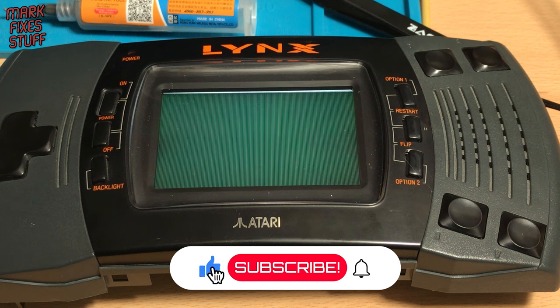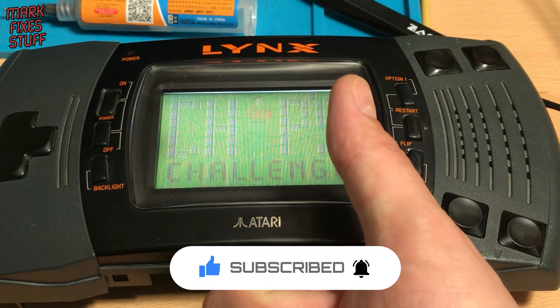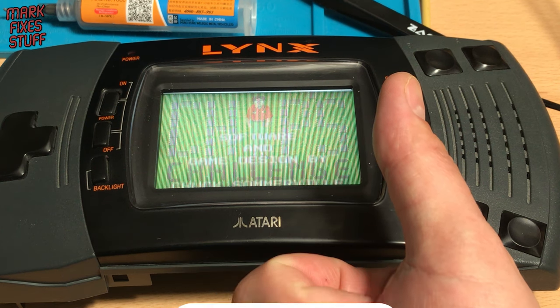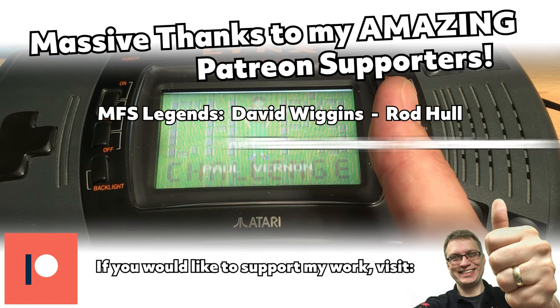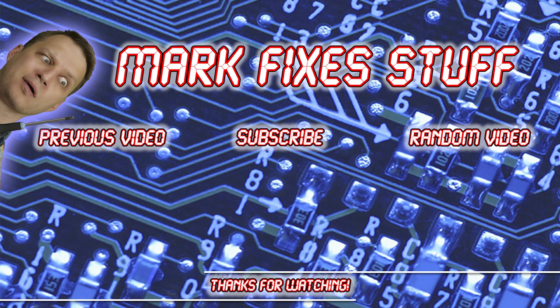I hope you enjoyed this video. Please hit the subscribe button and the bell icon for notifications. A massive thanks to my amazing Patreon supporters who make these videos possible. If you'd like to support my future videos, visit patreon.com/markfixesstuff. Bye!